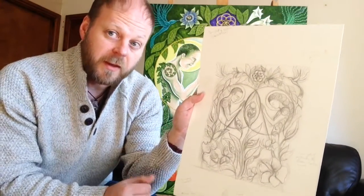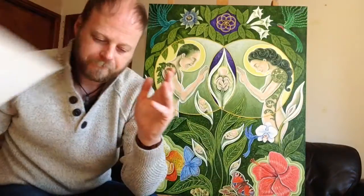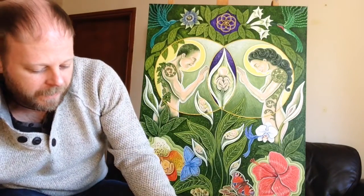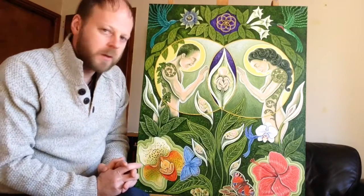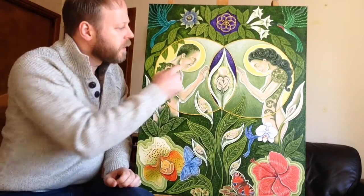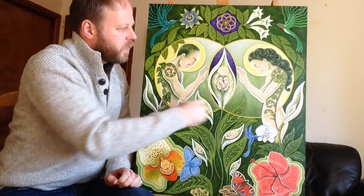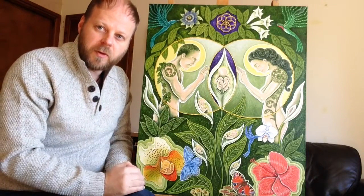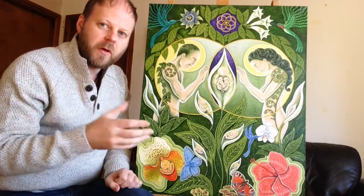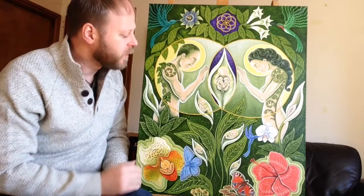So when I've done that, then I transfer this drawing onto the painting. We've got the shape, the vesica piscis. Can you see the two shapes there? That's central, that's really, really important.